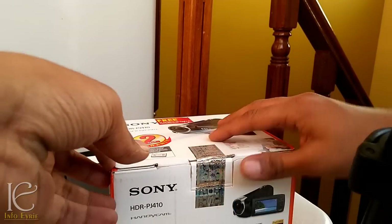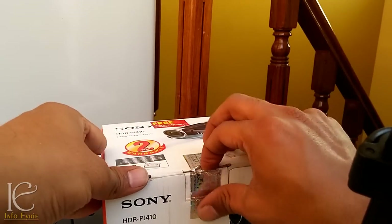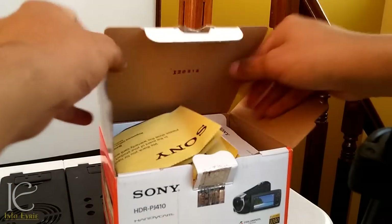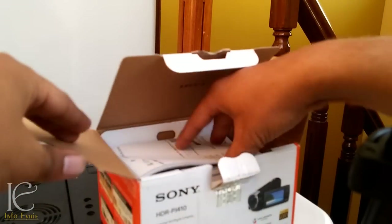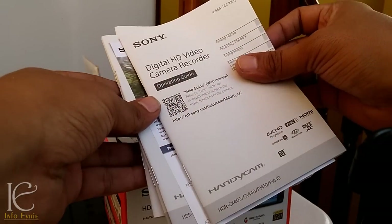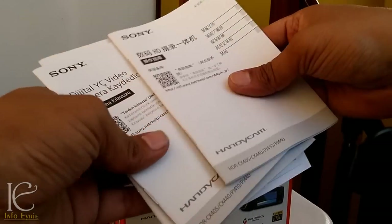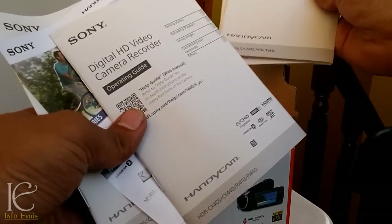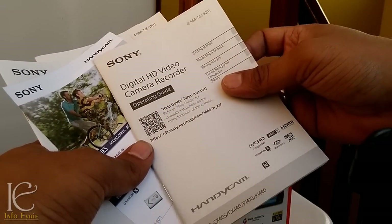So let's open the box and see what Sony offers. We have the usual Sony documents and operating guides in several different languages — I don't even know what all these languages are. One looks like Chinese, and we do have luckily an English guide as well.